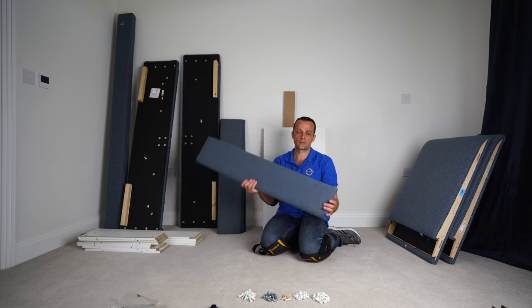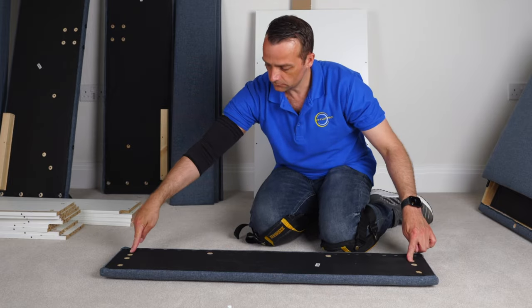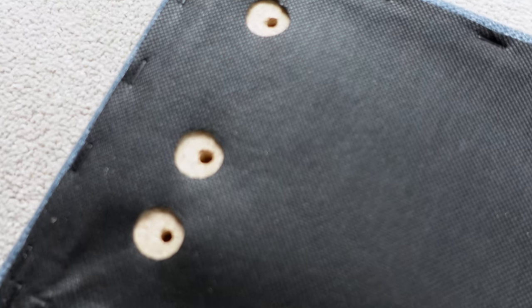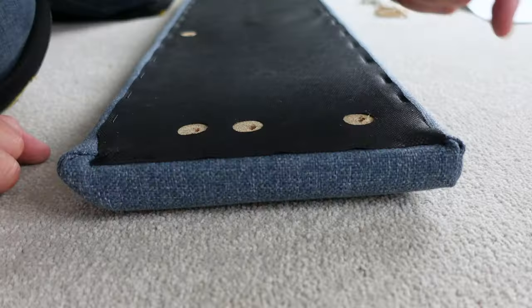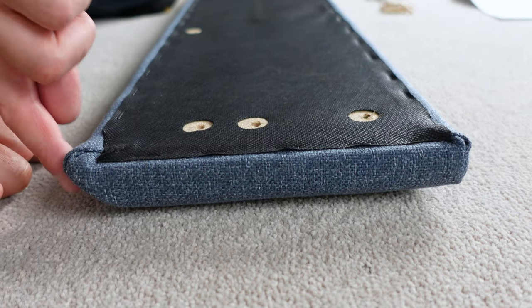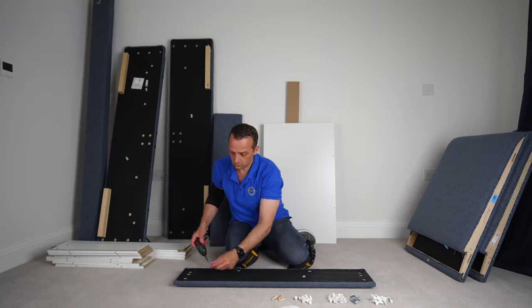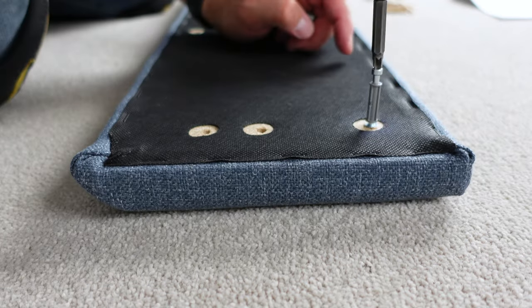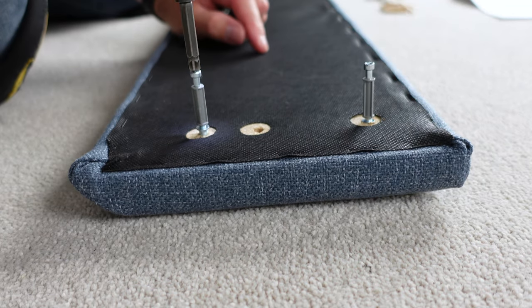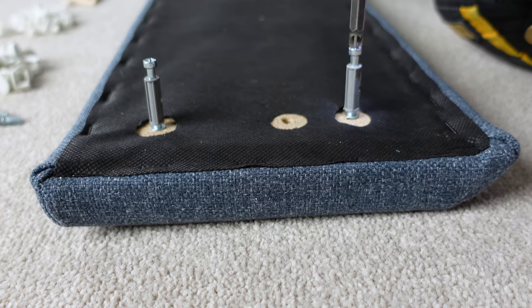We're going to have four identical drawers — I'll show you how to do one, as all the others are exactly the same. This is the front panel. There are three holes on the side: two bottom ones closer to each other, and one third hole on top that's farther. This side is flat and this side is curved. You're going to need those screws — place two on each side of the front panel, one on top and one on the bottom.